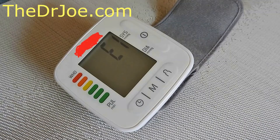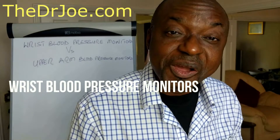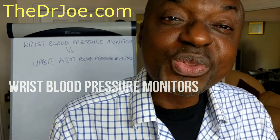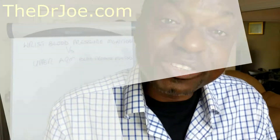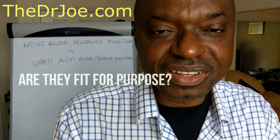Hello! Wrist blood pressure monitors have actually grown in popularity in the last couple of years. But the question is this: do they actually do what they are designed for? That is to say, do they give you accurate blood pressure readings? That's what this video is about.